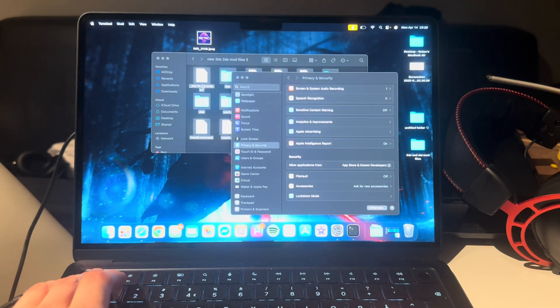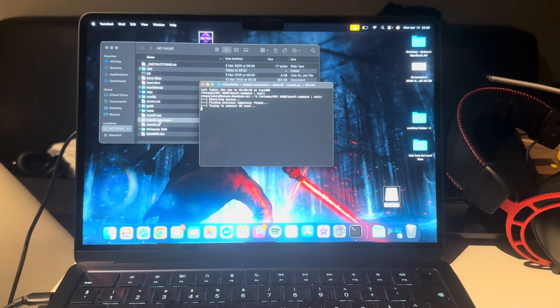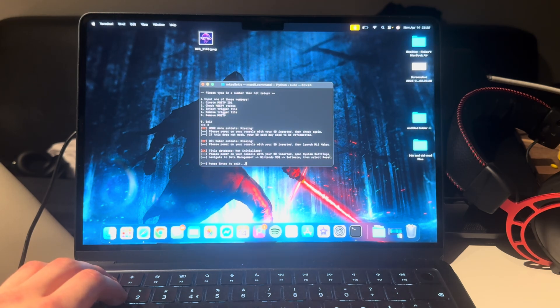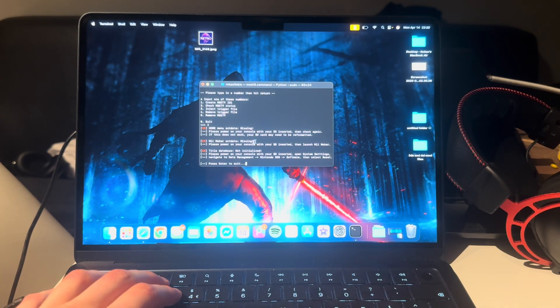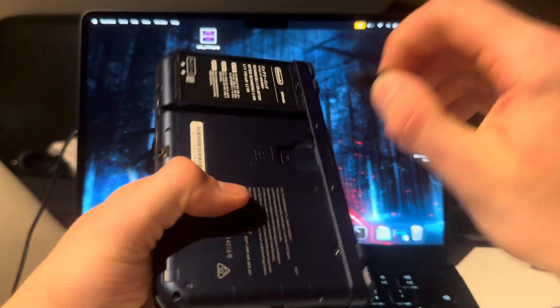Now close out of that. Take the SD card out of the Mac and plug it back in. Open the SD card, then open mset9.command again. Type in your password. Press 2 to check mset9 status. You'll see some error codes — 'Home menu data is missing' and 'Mii Maker extra data missing.' Keep those in mind. Press Enter to exit, then X out.